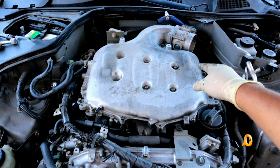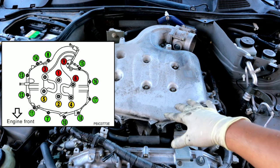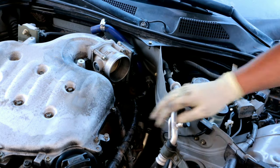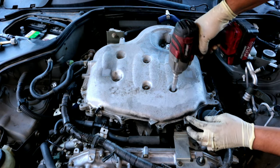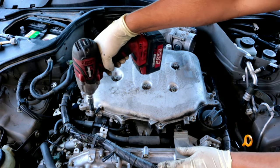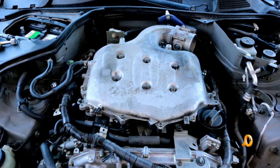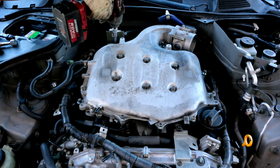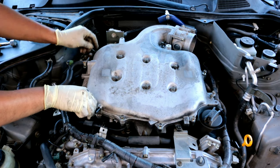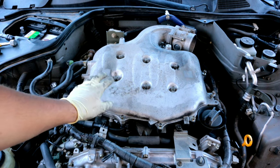Now that we have the intake out of the way, we're going to go ahead and remove several fasteners that hold the intake plenum to the lower plenum. Once we do that we should be able to break it free. There are about 18 ten-millimeter fasteners that you need to remove. I'm also going to remove this hose so that we can take it completely off with the plenum.